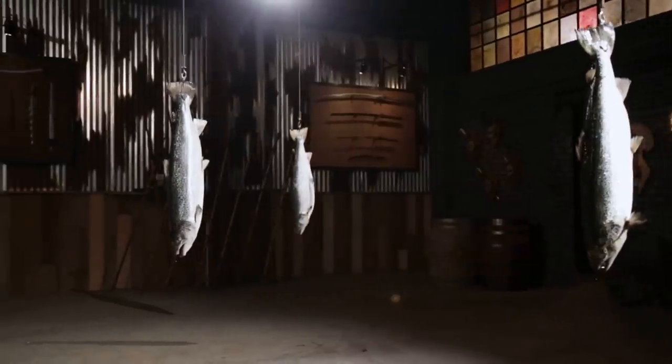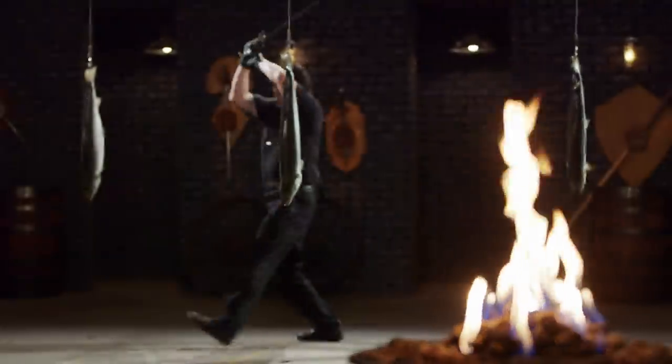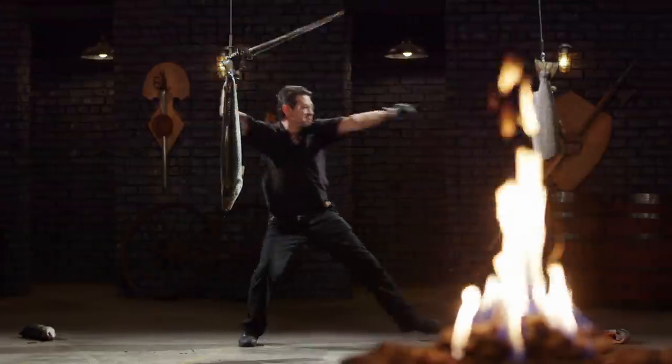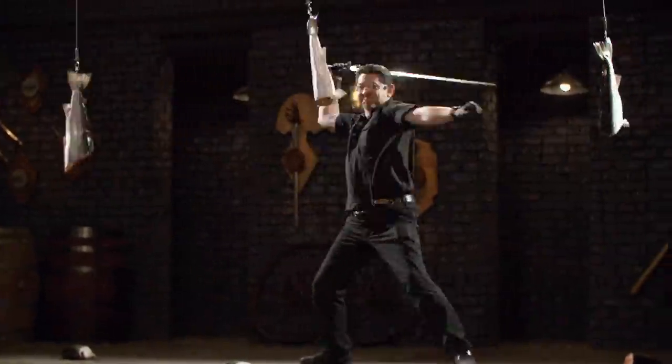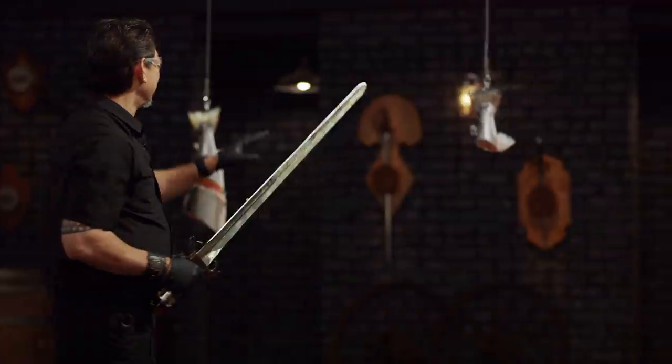All right, bladesmiths, this is the sharpness test — the fish slice. To test the edge of your weapon, I will slash away at these salmons. Brent, you're up first. Cut all the way through the fish's cap. It's a sharp edge. All the cuts here are very clean. Overall, sir, it will cut.